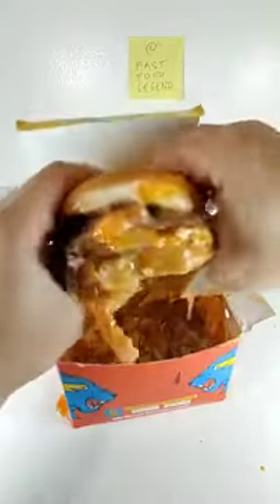Replace the top bun. Mmm, follow me for more legendary fast food hacks.